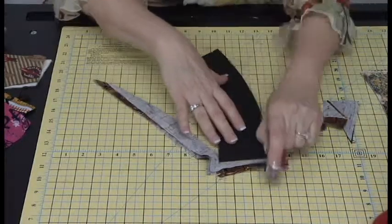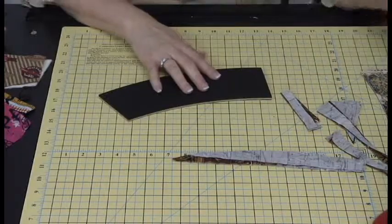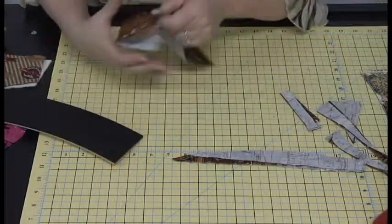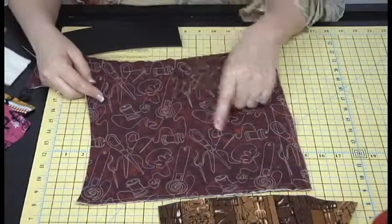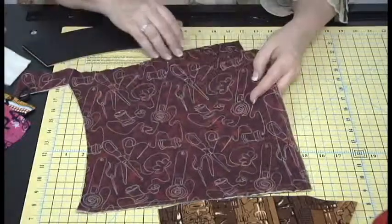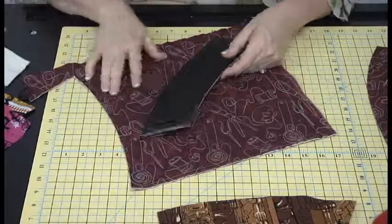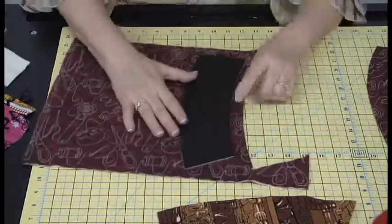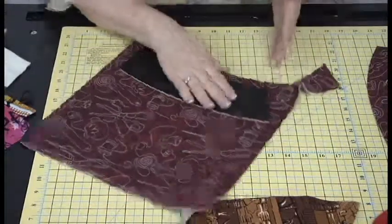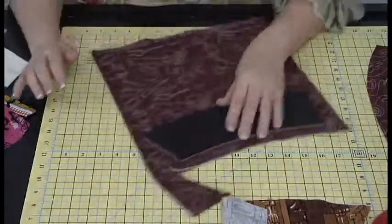You can cut up to eight layers with typical cotton, or about six with flannel. This pre-quilted fabric with rotary cutters, scissors, and pin cushions printed on it can be finished with a binding, a serger, or a decorative stitch along the edge. And once you get going with the cutting, it goes really fast.